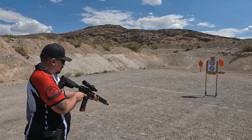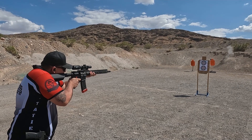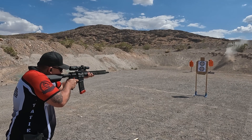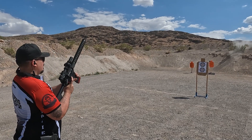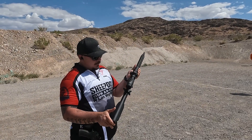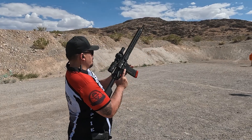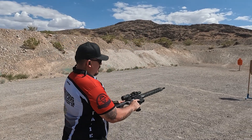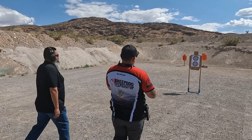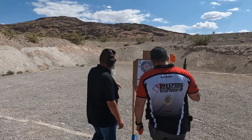One thing I notice — there is absolutely no recoil with this rifle, absolutely none. He doesn't come off sight at all with this thing. Let's go check out the paper and see how he did.